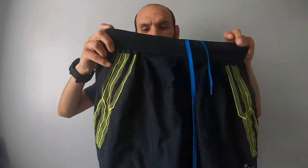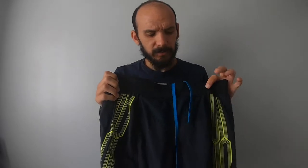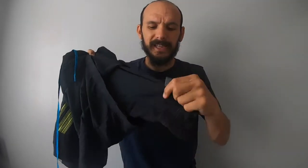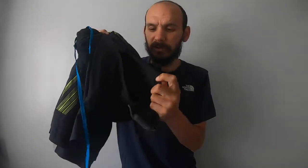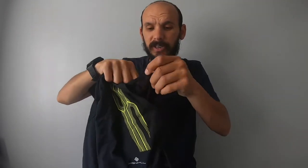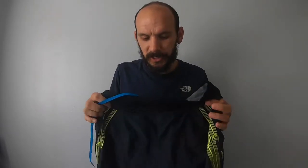Let's kick off with the Ron Hill Infinity shorts. These were the first pair of running shorts I properly bought. I used them for my first marathon, possibly my second as well. Really comfortable pair of shorts — they've got that twin skin going on with a separate material. Inside you have an internal pocket where you can house your mobile phone, keys, things like that.